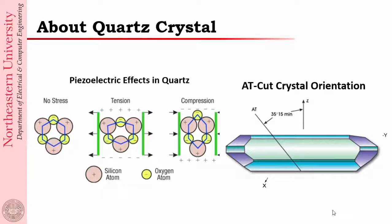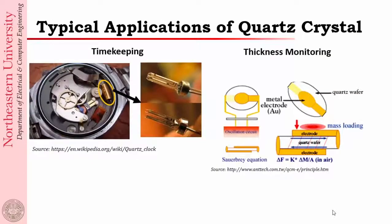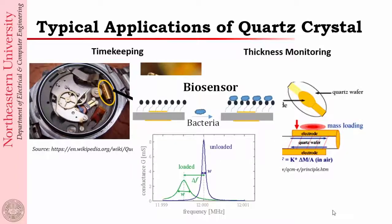The AT-cut is about 35.15 degrees from the Z direction of the crystal axis — that's what the second picture is showing. Among the typical applications, the most important one I want to highlight is the thickness monitor. Anyone who has done physical vapor deposition in the lab knows that you have a quartz crystal resonator as the thickness monitor. Our idea was that if we can create an in-situ stress measurement system also based on quartz resonators, it will be a compatible system that we can start putting into all PVD systems. That is our motivation here.